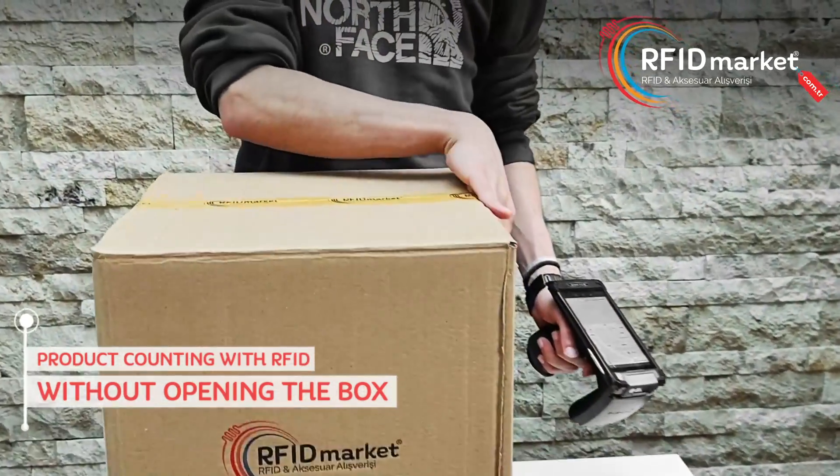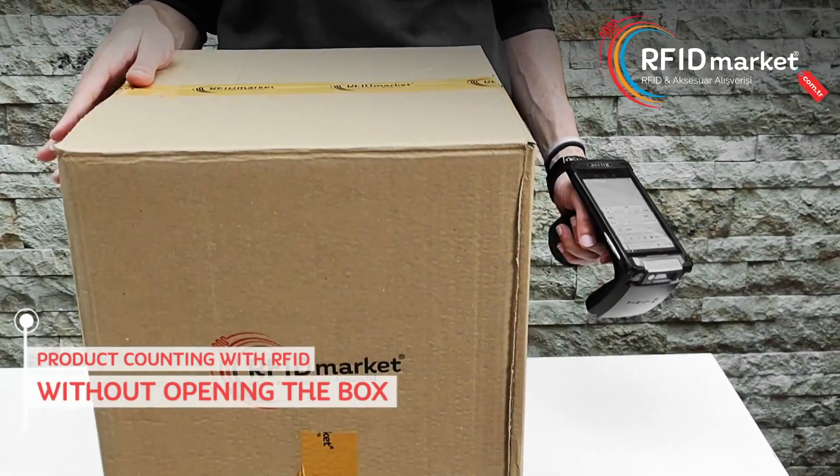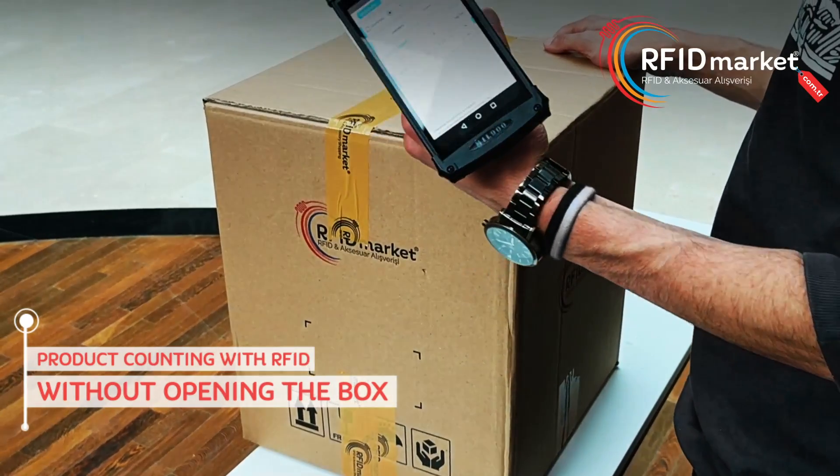As you can see, our box is completely closed. We have RFID tagged products in the box. Let's take a look at how many RFID tagged products are inside. Now let's do the counting process together.